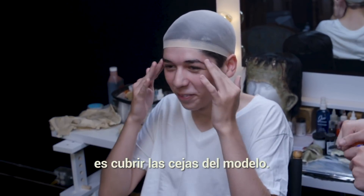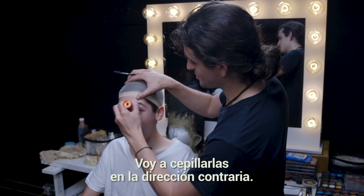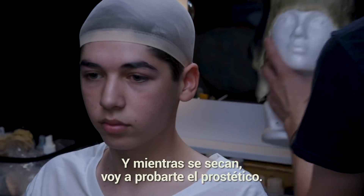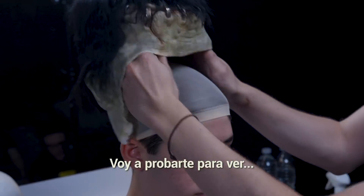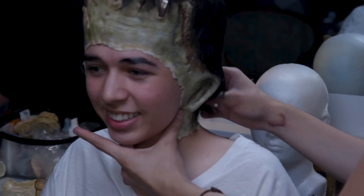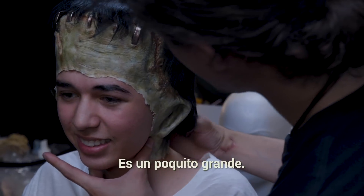Next, what I like doing is covering the eyebrows of the model, so I'm just going to brush your hairs in the opposite direction. Once that's dry, I'm just going to test-fit the skull prosthetic to see how it feels. Oh my god, that feels so creepy — but it's actually not that bad. It's a little big.